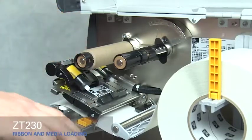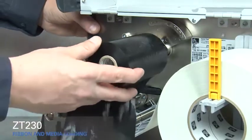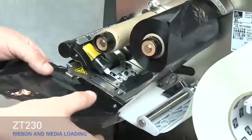Place the roll of ribbon on the ribbon supply spindle with the loose end unrolling down the right side. Push it back as far as it will go. Slide the ribbon under the black ribbon guide and under the print mechanism.